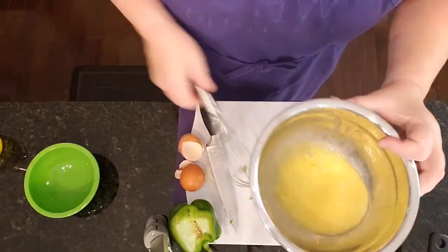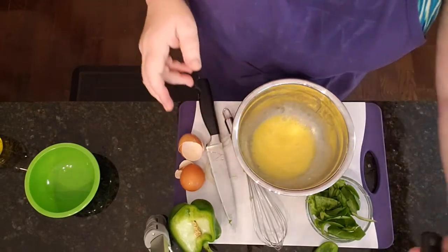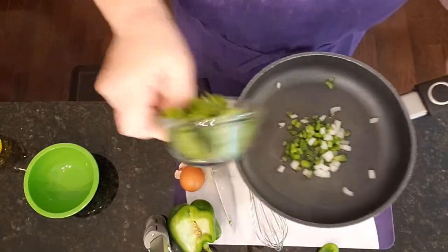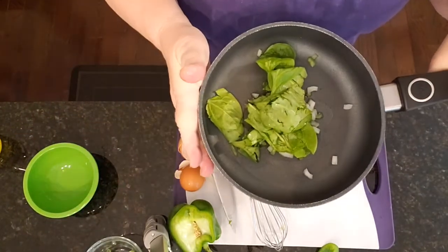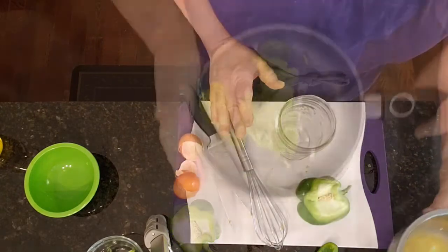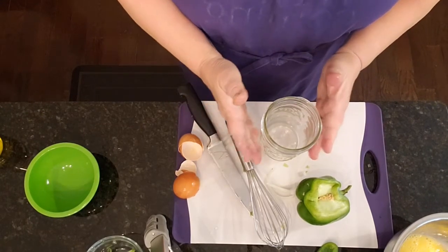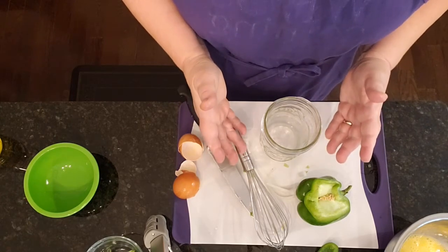If you want salt or pepper, now would be a good time to add some — however you could always add it later. I'm going to take my onions, peppers, and spinach and put that right onto the stove for a minute. You can cook these ahead of time and have them in your fridge if you're making something else. You'll be able to keep that in your refrigerator for up to two days. You don't want to keep eggs that you've already taken out of the shell and mixed up any longer than that — it's different if they're hard boiled or fully cooked.